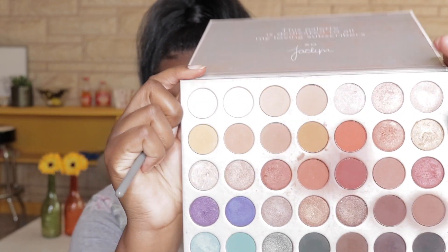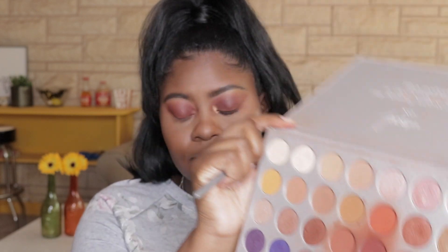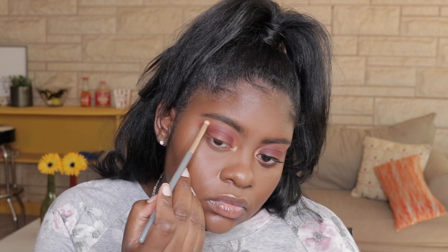I'm just going to use this little eyeshadow brush to grab the shade Queen, and basically I'm going to put that shade into my tear duct area. I'm going up with it just a little bit to give my eyes a pop of color, then taking whatever's left on the brush and going right up under the arch of my eyebrow.